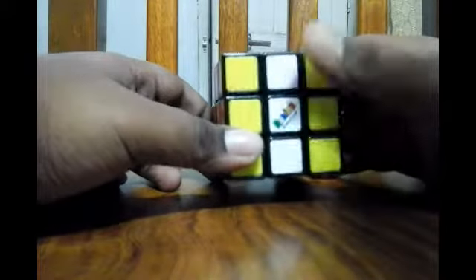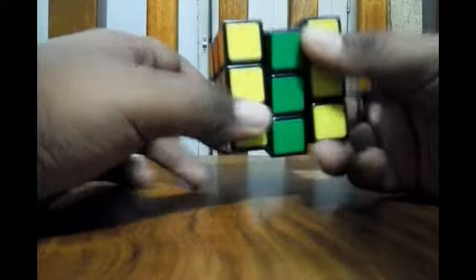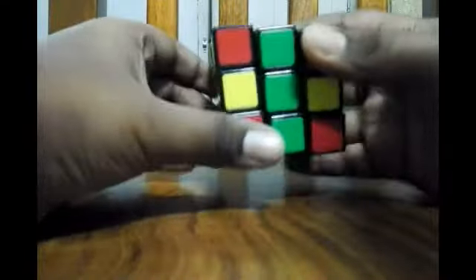Want to solve it? Let's do it. Take any side with a straight line, do 1, 2, 3, 4 steps. Then go to the right side and do 1, 2, 3, 4 steps. So we have solved our cube. Really, really great.